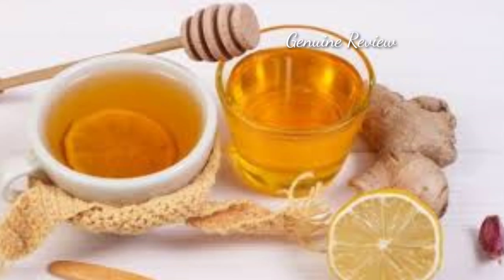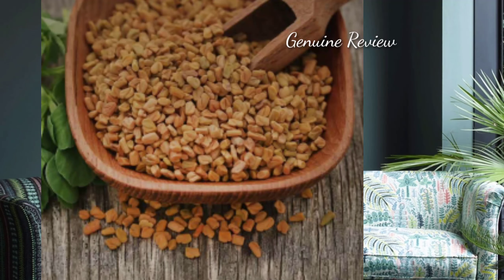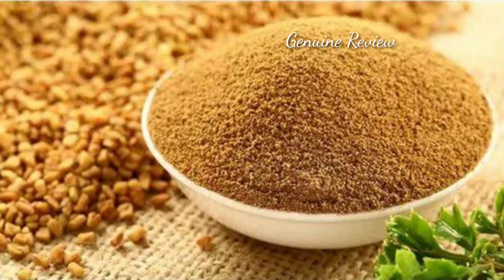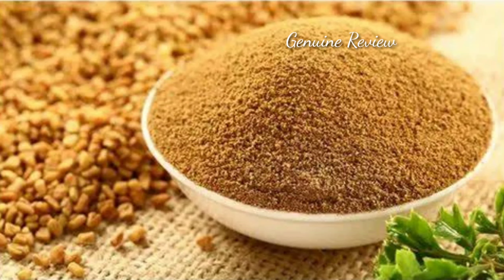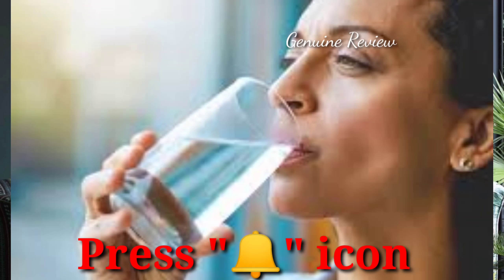Drink a glass of warm water. It is anti-inflammatory and helps reduce inflammation. Another ingredient is Methi dana (fenugreek seeds) — you can add its powder to reduce joint pain.